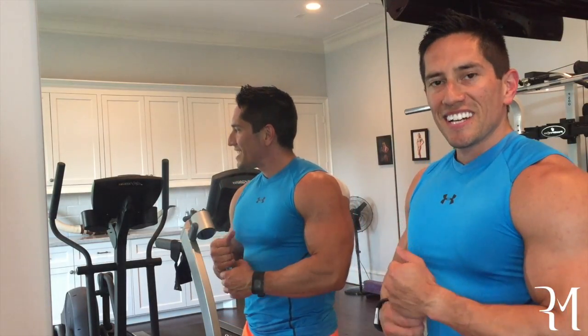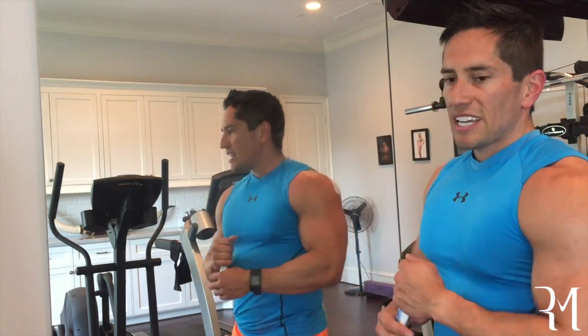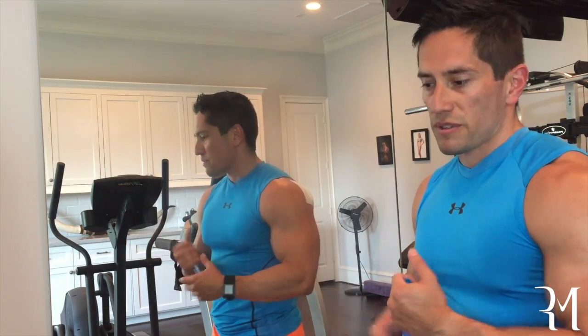Hey everyone, Dr. Morales again. I just want to continue my educational series for plastic surgery. What I'm going to be talking about today is breast augmentation and exercises that I discourage my patients to do, really forever.